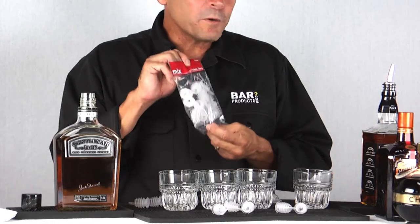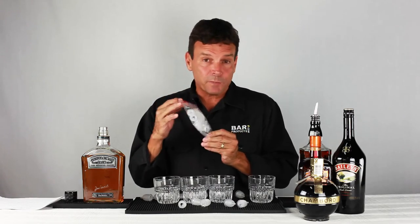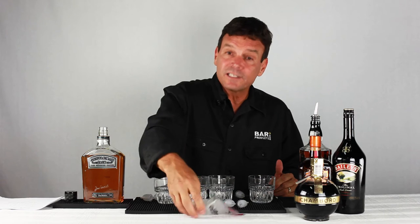Cap-On pours come 12 per bag and they're priced at less than a dollar a bag, so they are not expensive at all. That comes to less than a dime a piece.